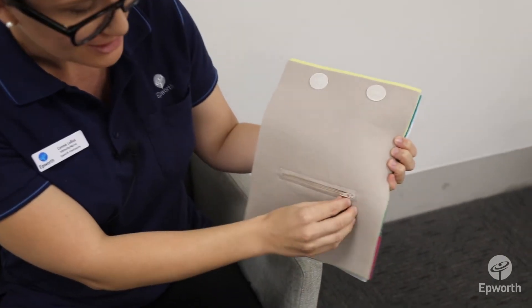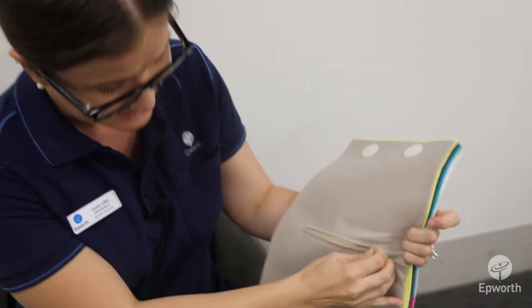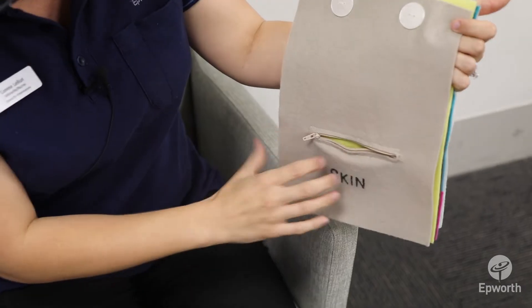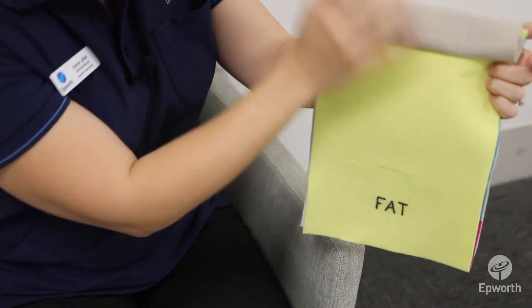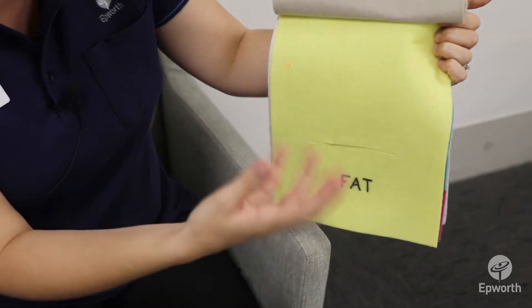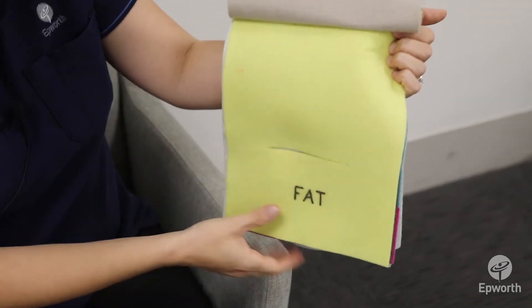The skin is the first layer, which you have your little zipper here. And then after the skin is the fat layer. The fat layer can look sometimes white or even yellowish.